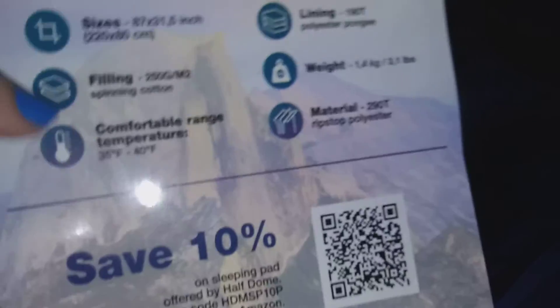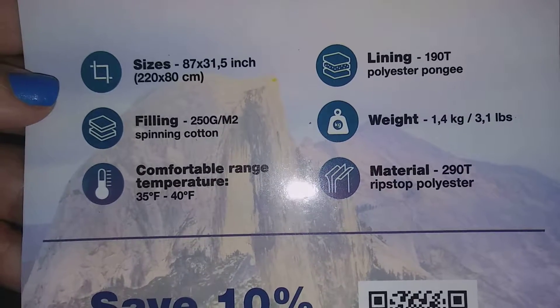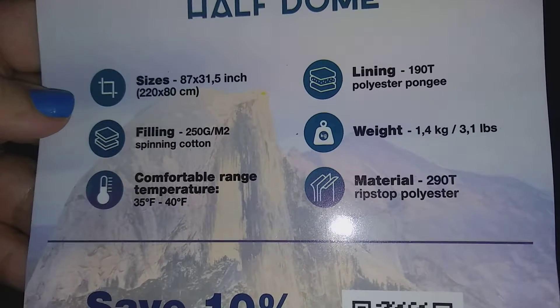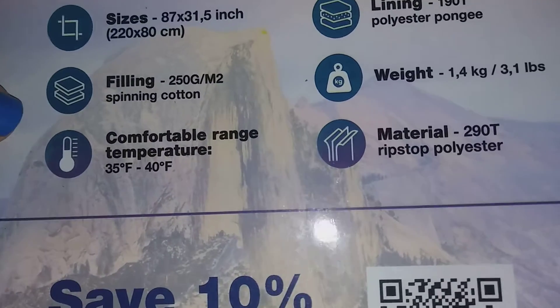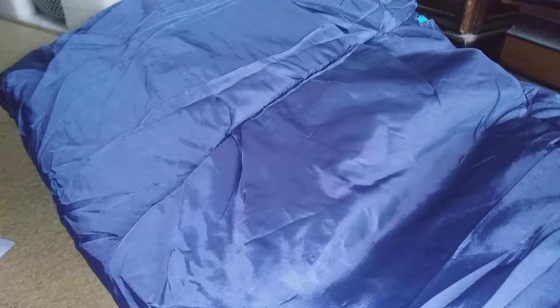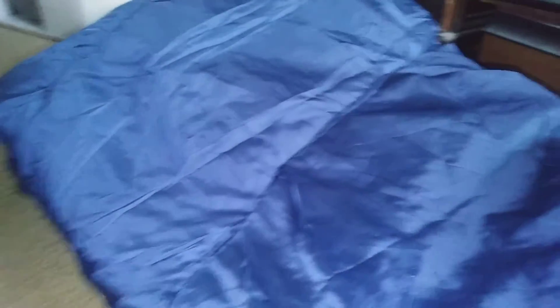The packaging tells you more about it on the top — it tells you about the material, which is polyester, the weight, the lining, the size, the filling, and the temperature rating. Yes, this is extremely nice. If you guys want to order this for your kids or for yourself and you like to go camping, the link to this is in the description. This is extremely comfortable — I love this. Thanks for watching!